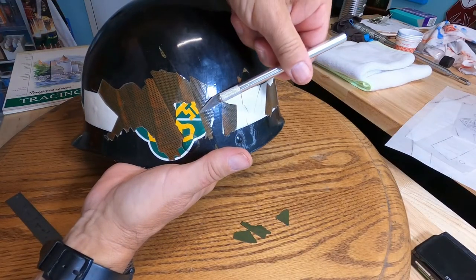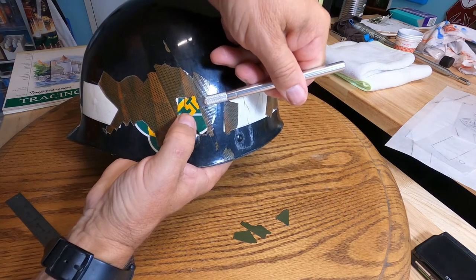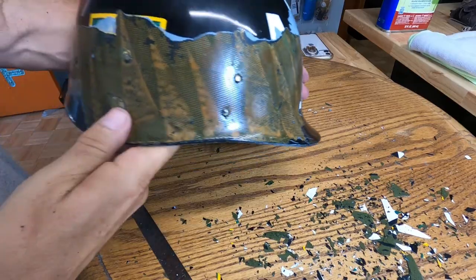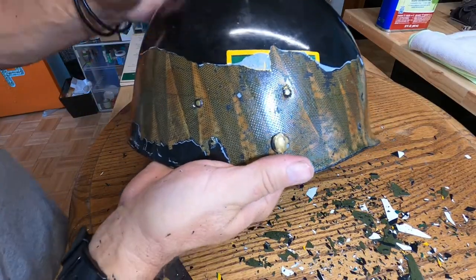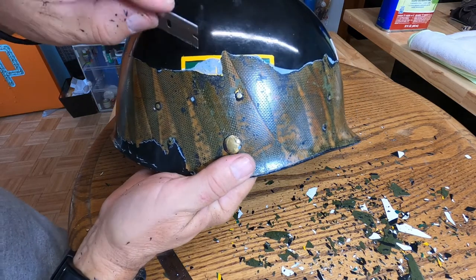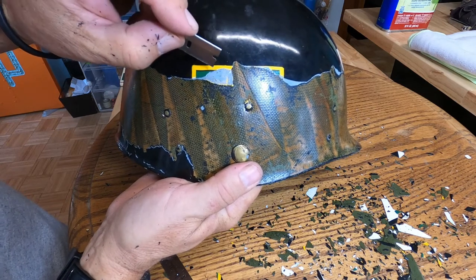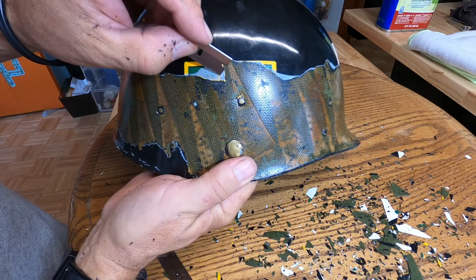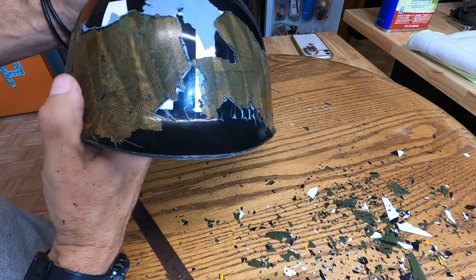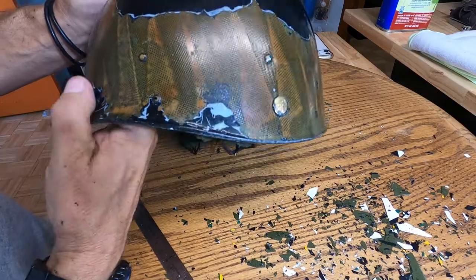I'll save these paint chips until the job is done and use them for color matching if needed. This helmet has been painted several times — there are layers like paint geology. There's black, then yellow on top of it, but then there's a layer of primer underneath that, and another yellow layer before that. Over on the other side I found some red underneath, so this helmet has a pretty neat history.